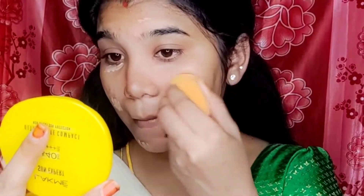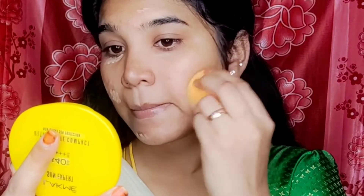So, I will show you how to use a beauty blender. If you use a beauty blender, I will show you a nice blending technique with it.